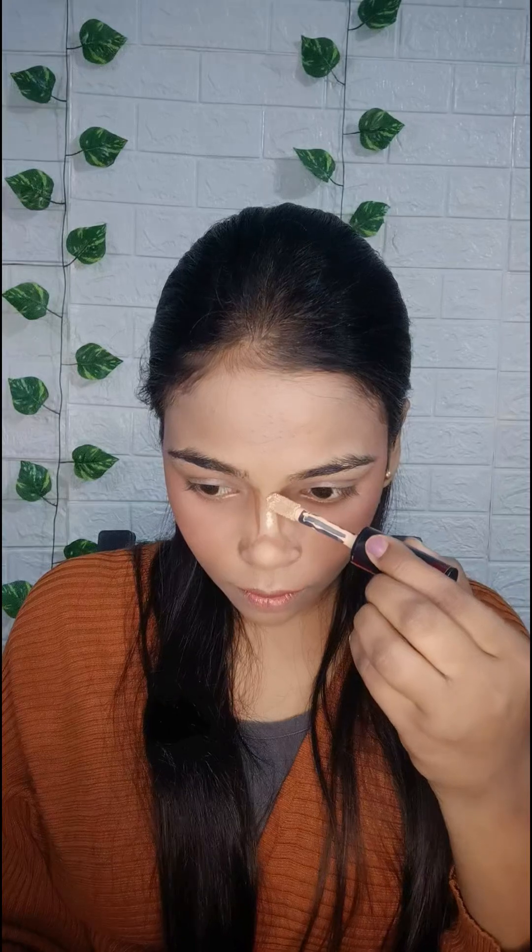Now I am going to contour my nose. The nose looks good and lifted from this technique — please use this technique. Now blending it with the beauty blender. If you are watching my video for the first time, please like and subscribe and also leave your comments.